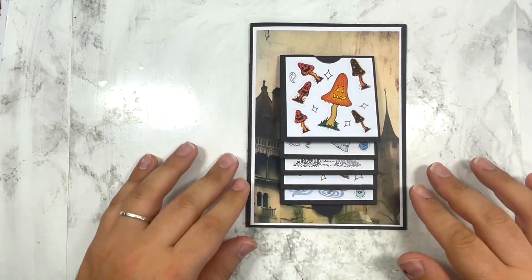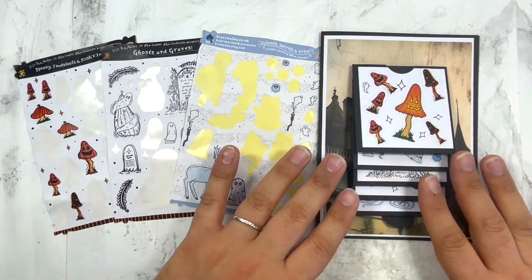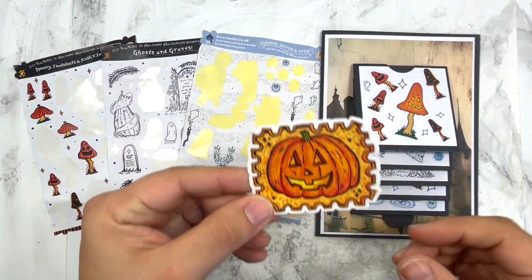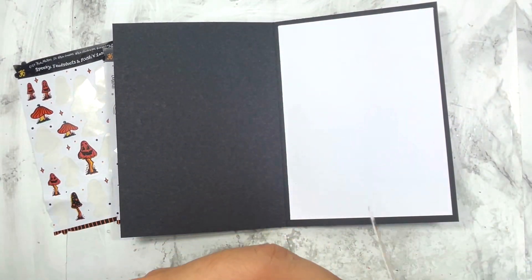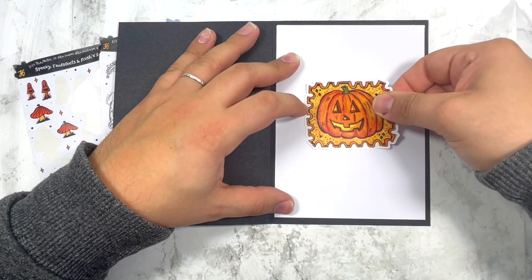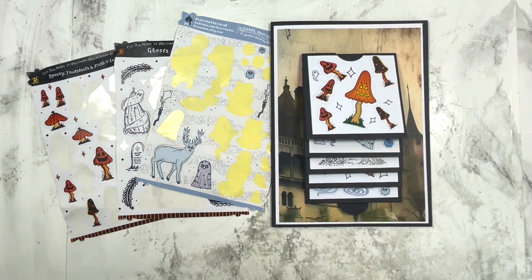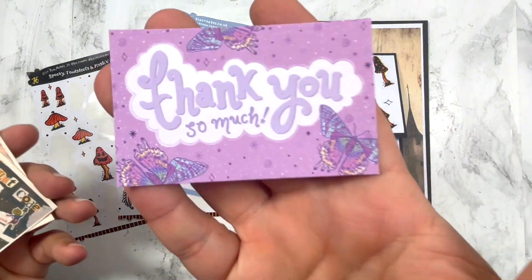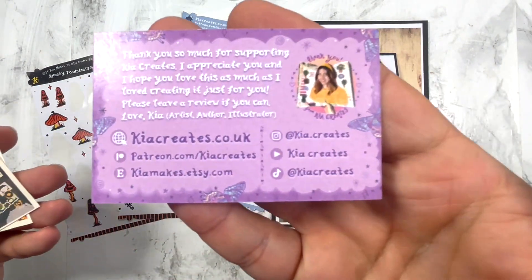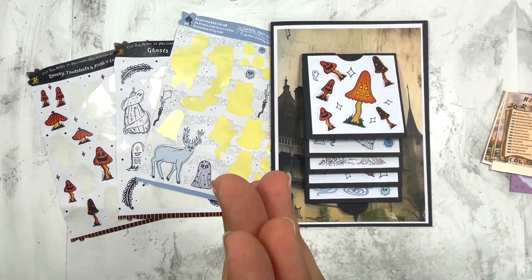Thank you so much Kia - I absolutely enjoyed playing with your stickers. I hope you guys like the prompt - it was so fun! I'm going to put a sticker on the inside now, just sticking it in the middle. Thank you once again to the lovely Kia for sending me the stickers and for putting together this fabulous collaboration. All of Kia's links, details, and the discount code are written down below - everything is there.